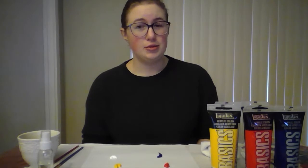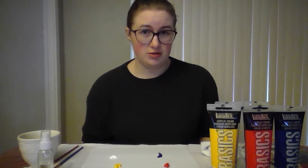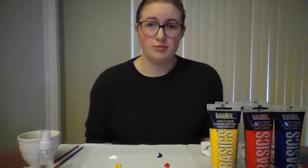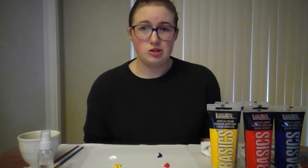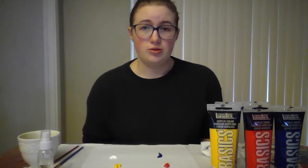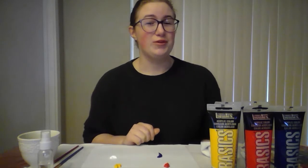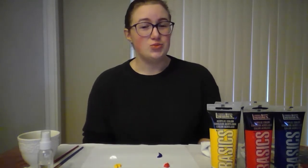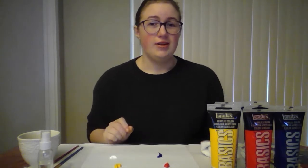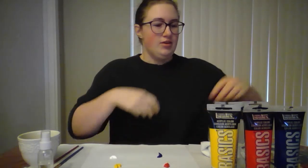Today we're going to be color matching using acrylic paints. The three things you need to remember are: what color are you trying to achieve and what colors make up that goal color, how much of each primary color you'll need before you start, and once you finish making that goal color, make extra — because the canvas will soak up paint and you'll need more of it.